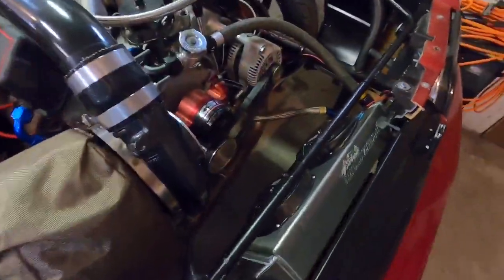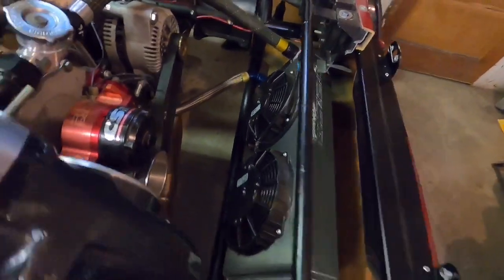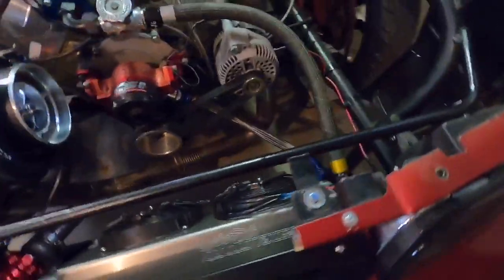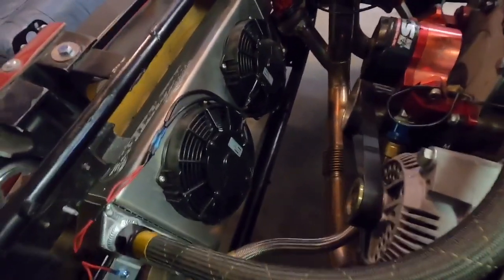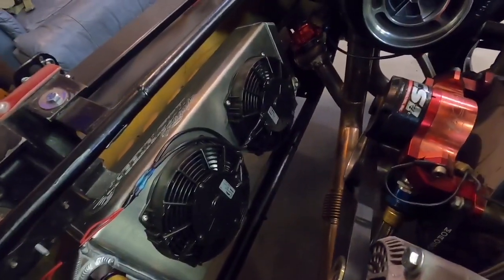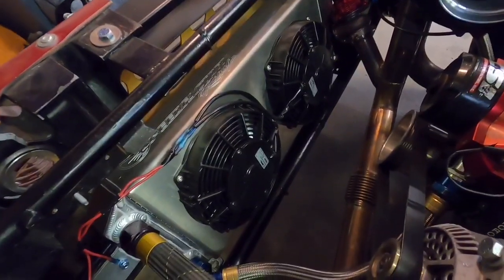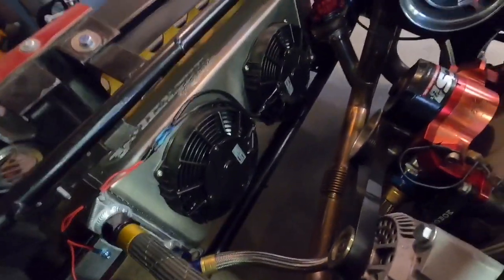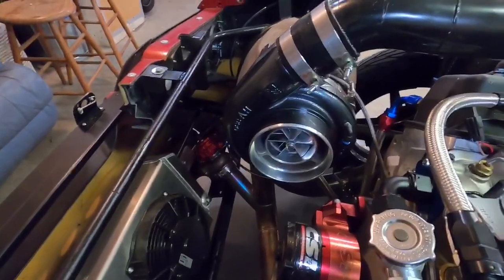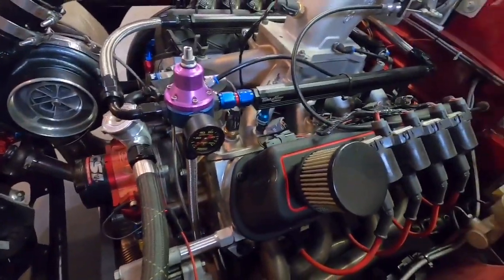First things first — the cooler I have up in the front of my car is the radiator for the engine. This is what cools the engine, just like in any other car. Yes, it is small, skinny, long, and silver — it kind of resembles an air-to-air intercooler at a quick glance — but this cooler has nothing to do with cooling the turbo. It only cools the engine, just like in a conventional car.